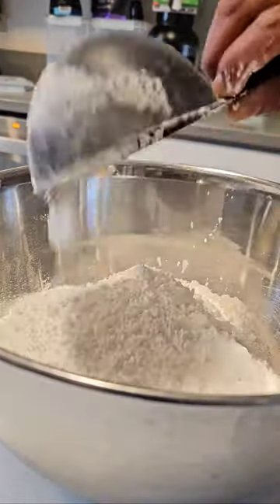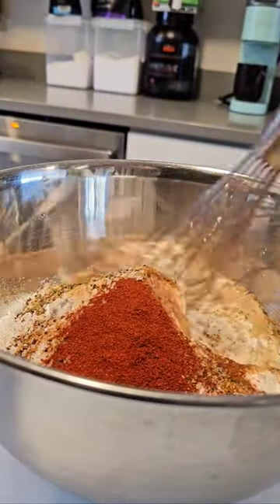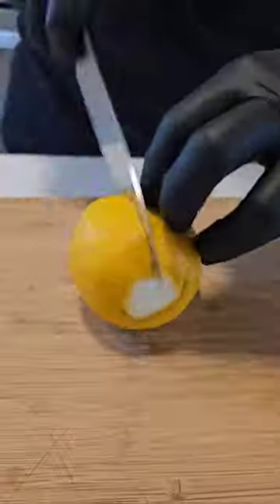First, let's make the fish flour. We need flour, cornstarch, salt, garlic granulated, onion powder, paprika, lemon pepper, and cayenne.